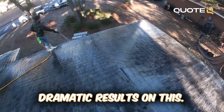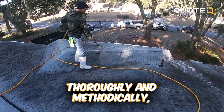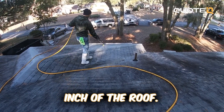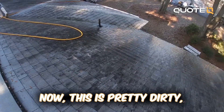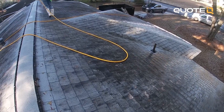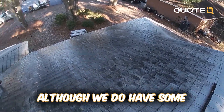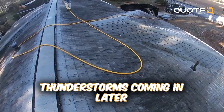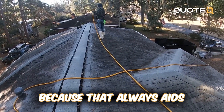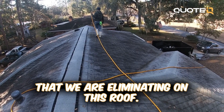We are going to have dramatic results on this. We do one section at a time, thoroughly and methodically covering every single square inch of the roof. Now this is pretty dirty, so it might take a second application, and this might be a good example of a roof that might actually need some rinsing. We do have some thunderstorms coming in later this afternoon, which we are hoping for, because that always aids in the removal of all the debris that we are eliminating on this roof.